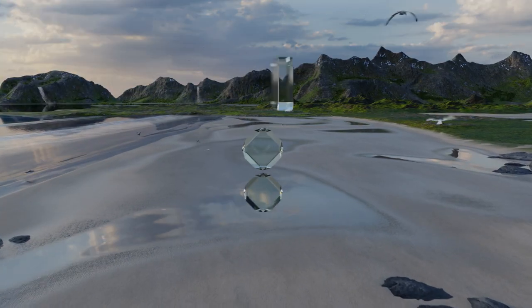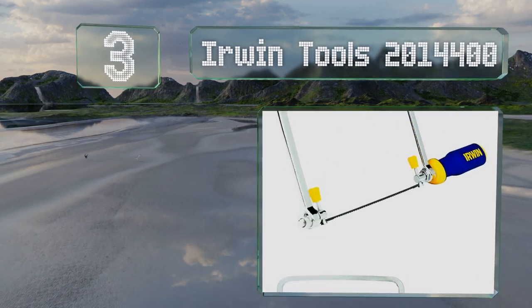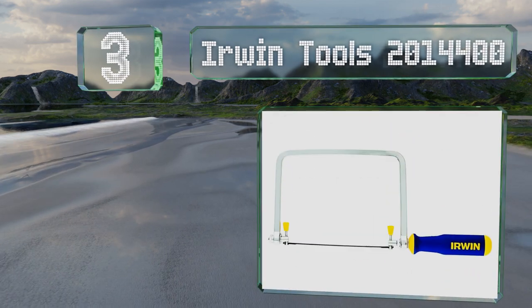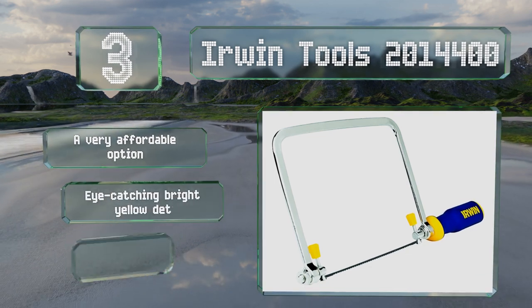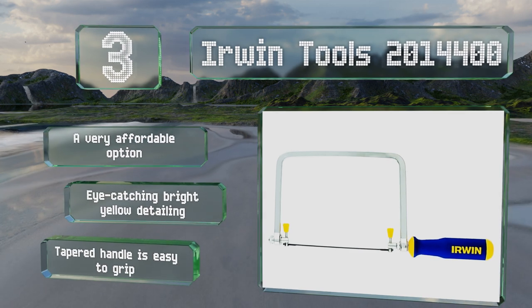Nearing the top of our list at number 3, the Irwin Tools 2014400 is backed by a lifetime warranty and the included blade is made of high-speed steel with 17 teeth per inch. This is a very affordable option with eye-catching bright yellow detailing and a tapered handle that's easy to grip.